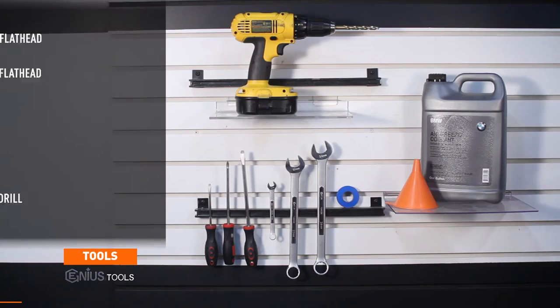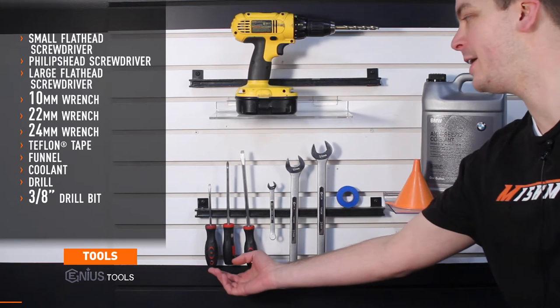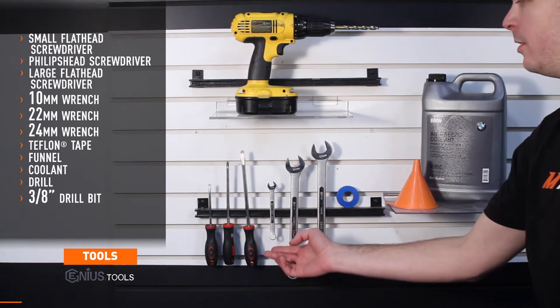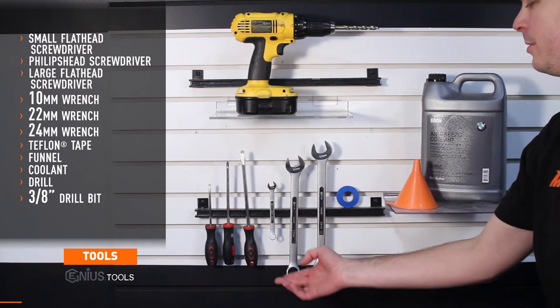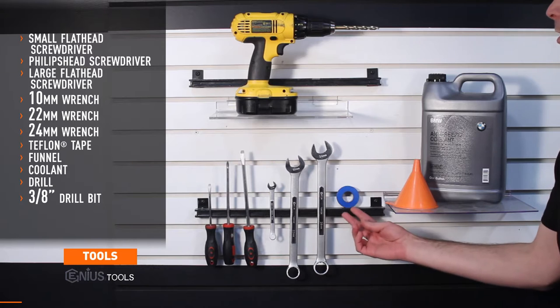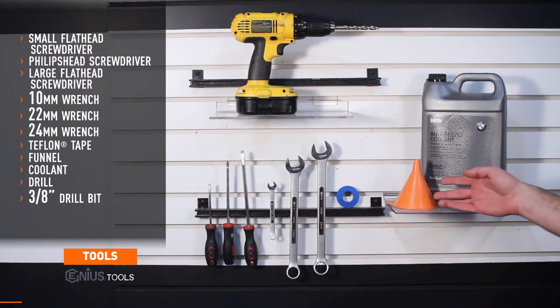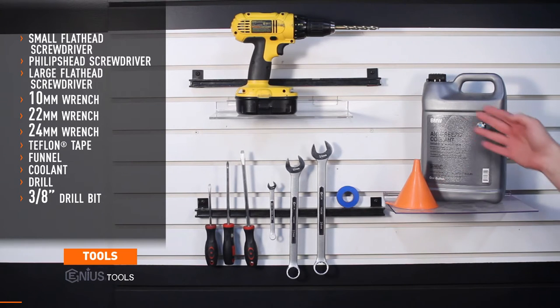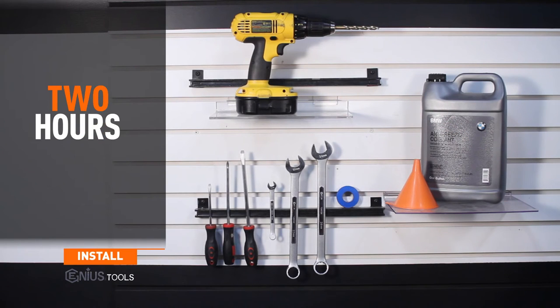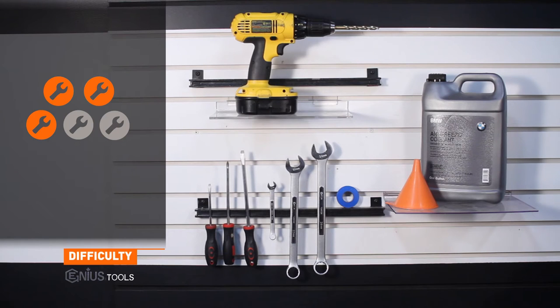Tools needed for install include a small flathead screwdriver, Phillips head screwdriver, a large flathead screwdriver, 10 millimeter wrench, 22 millimeter wrench, 24 millimeter wrench, Teflon tape, a funnel, coolant, and a drill with a 3/8 inch drill bit. Install time is two hours and install difficulty is a three out of five.